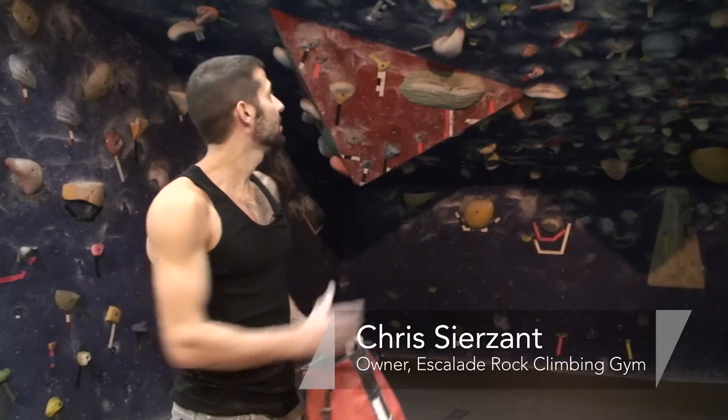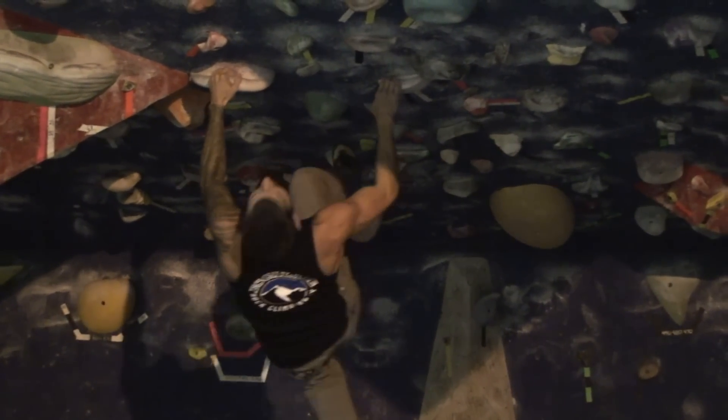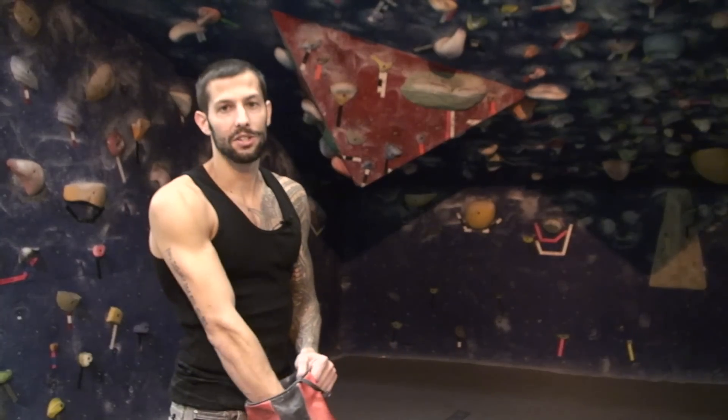Hi, I'm Chris Sierzant and I'm going to demonstrate how to climb on a steep overhanging wall. First thing you need to do is chalk your hands up really good so you don't slip off.